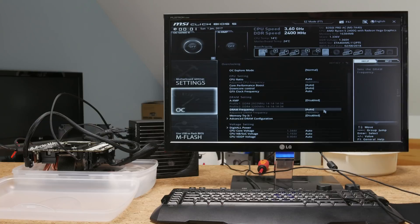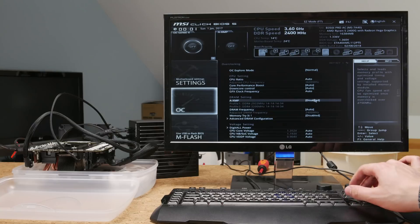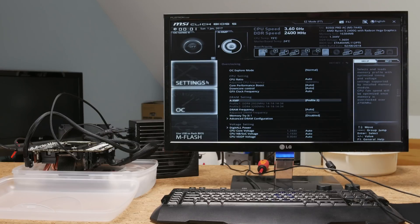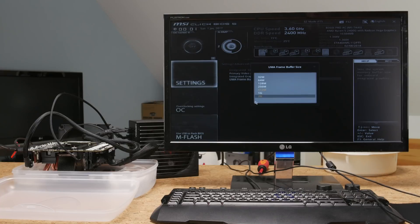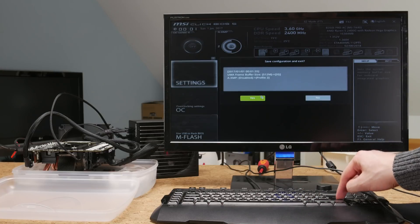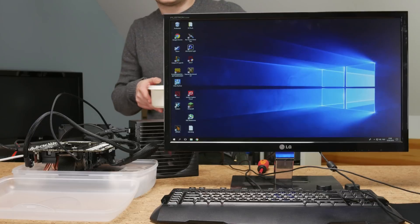Whenever you clear the CMOS, the memory kind of resets itself, so you have to re-enable the XMP profile and leave DRAM frequency to auto - if you mess with this, the entire system just crashes. The same goes for other stuff like the integrated graphics configuration - if you mess around with this stuff twice in a row, everything crashes. So let's mess around once and use Ryzen Master for all our overclocking.